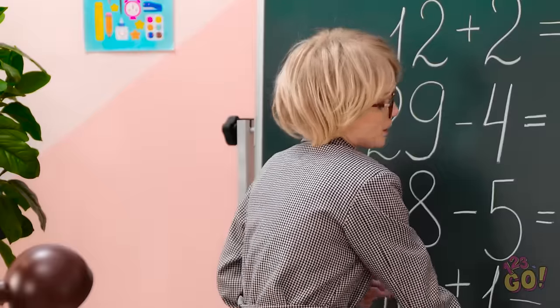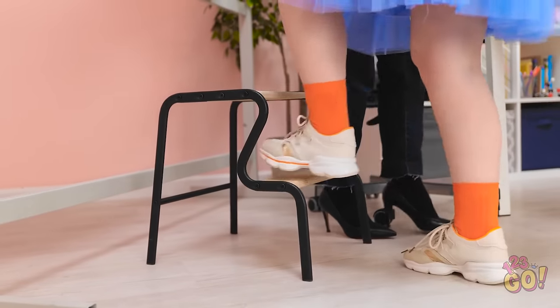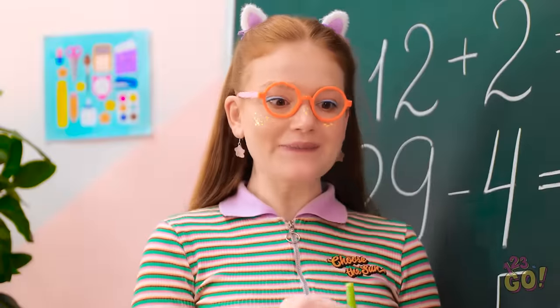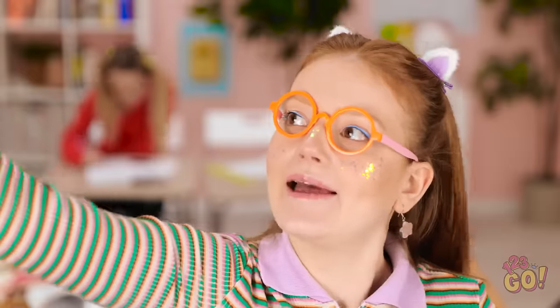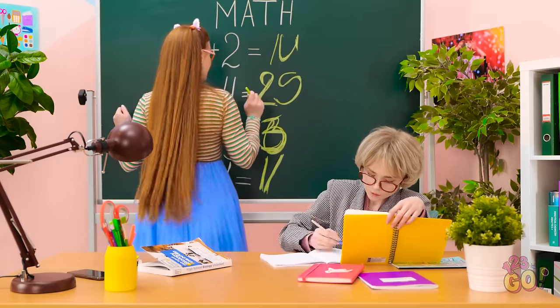Okay, class — who thinks they can answer these questions? Me! Me! How about... Sunny! Yes! I was hoping you'd say that! This is high! Here's the chalk — go ahead. You won't be disappointed! I'm glad to hear it. This is going well. That's good. I'm finished! What is that?